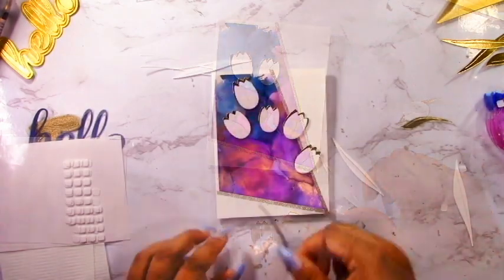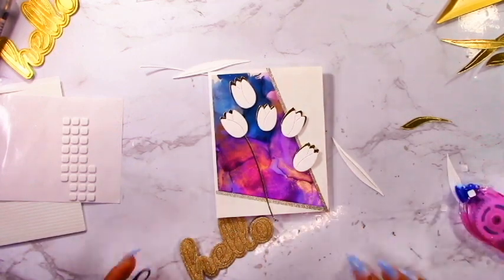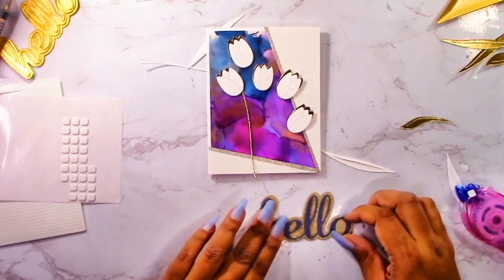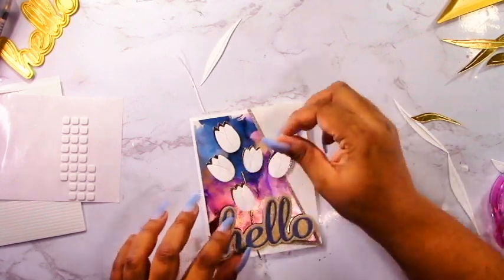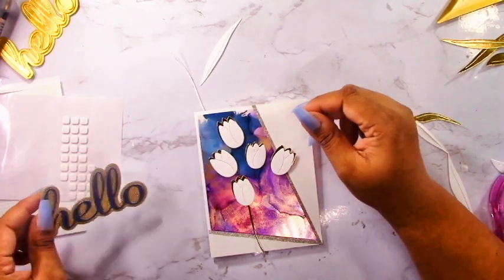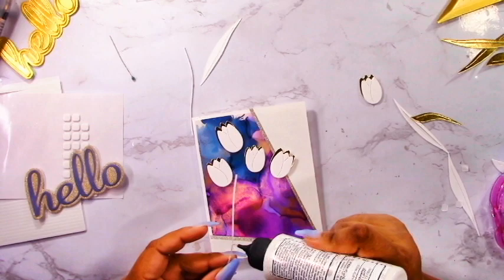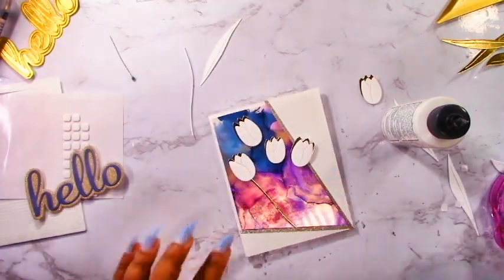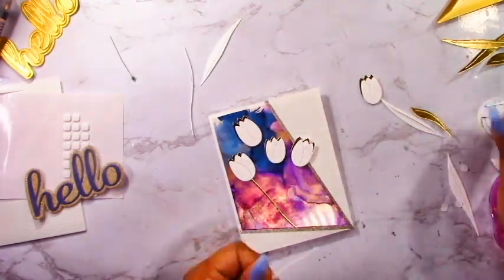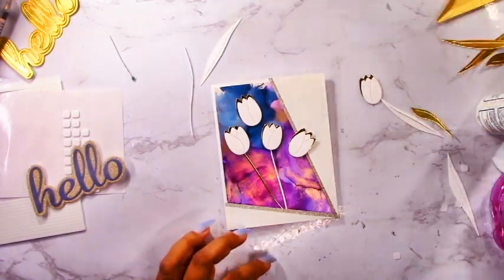I'll do that for all of the tulips. Before I add the stems, I've cut out a Hello die from glitter cardstock and blue cardstock - the blue just went with that Monsoon ink in the background. That'll be our sentiment. Generally my way of making cards is once I've got all the elements - background, foreground, sentiment - I kind of put it all together before I actually adhere anything, just to make sure it looks how I want it and serves as a plan. If it's not looking how I want, I can always add something extra before committing.